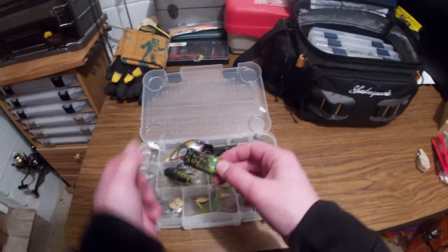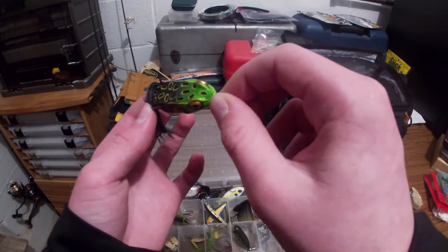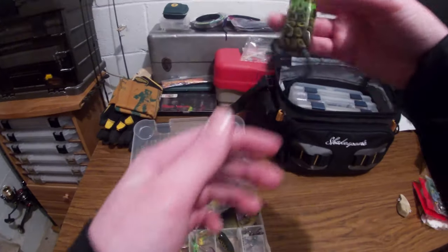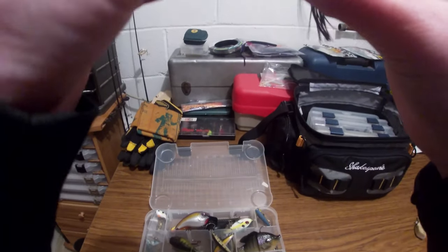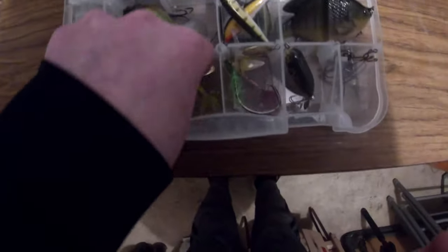Right now there's a Booyah Boo Frog Junior. I've trimmed the skirt down — it's one of the best modifications you can do for a frog. I've also turned the hooks up and out a little bit. You can see they're not hugging the body. We don't have a lot of vegetation around our lake.